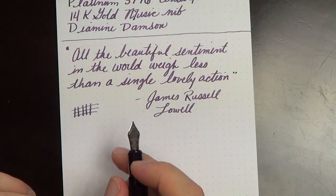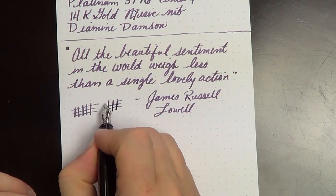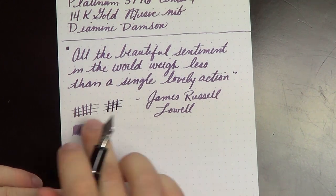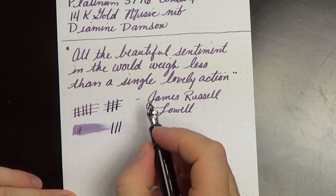I do wish the music nib was a little less wide. Either that or I just need to get a stub ground from a broad or something like that. But it's quite smooth, and with the dual nib slits and the accompanying feed, it's also rather a wet pen — nice and wet, but not drenchy wet.